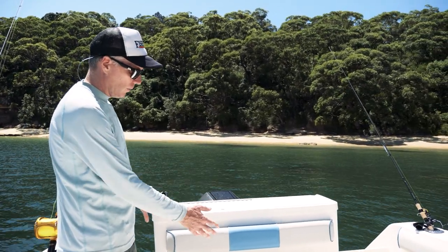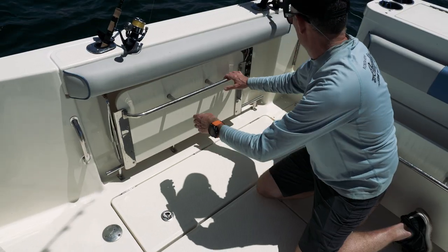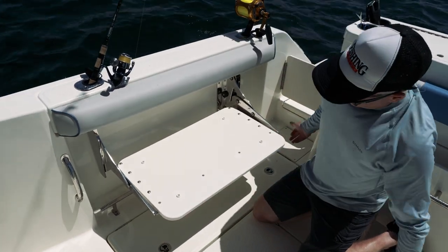Underneath the bait station, you've got a fold-down seat. It's a really solid seat — I've noticed that in Arvor boats before, that everything is built really tough. You don't have the flimsy, rattly fold-down seats that you get in some other boats. That's a solid seat. There's also one over here as well.